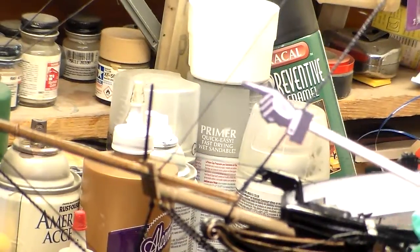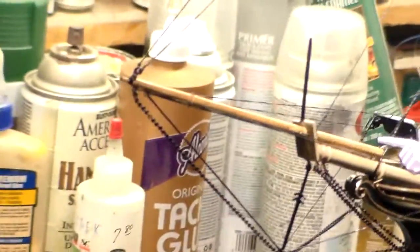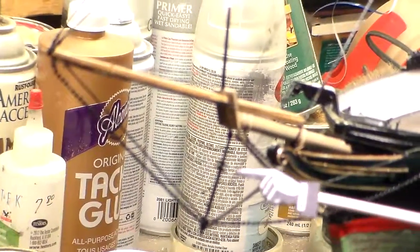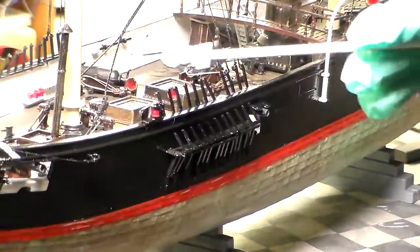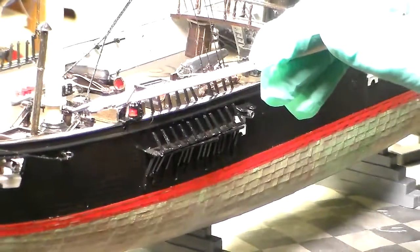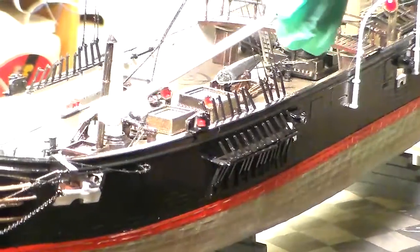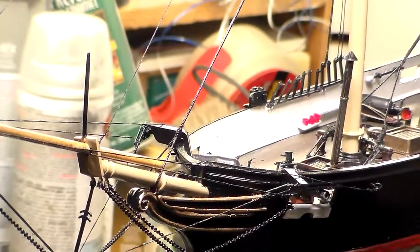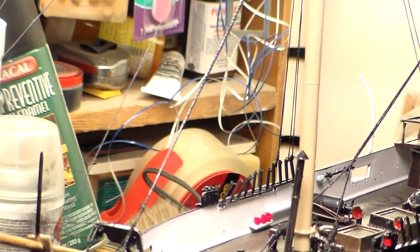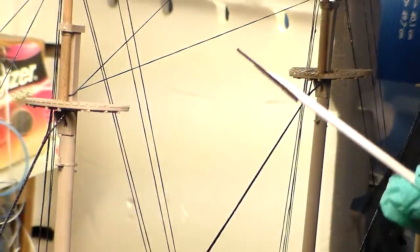I've got the jack staff on here, which I'm going to put the Confederate flag on. Right here is the dolphin striker or the martingale. You can see how much detail is done. I got all the head gear done, and I got the forstay — the mizen forstay — seized on the turnbuckles here. Also the forstay is seized around the bowsprit for the foremast. The backstay goes up to your jib, also your in-haul jib sail and your topgallant jib sail. The backstays are all on, all the way aloft to the mast area.